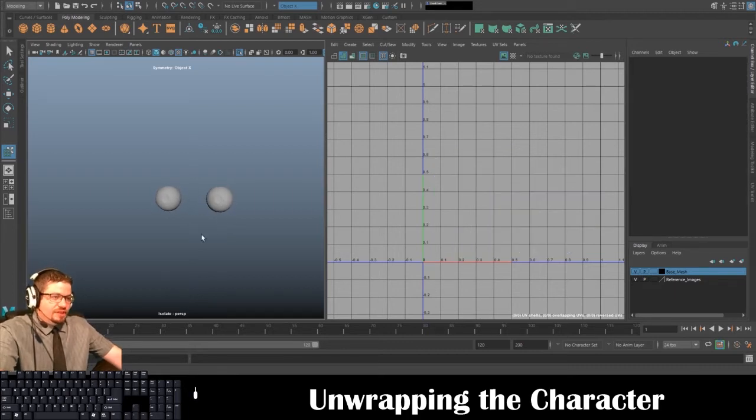To fix that, go to Tools > Move UV Shell Tool, select it, then go to Modify > Flip. There you go. You could even run a Modify > Layout again just to see if it changes anything. So anyway, we have each eye on its own UV shell, which is totally fine — we're going to leave it like that for now.